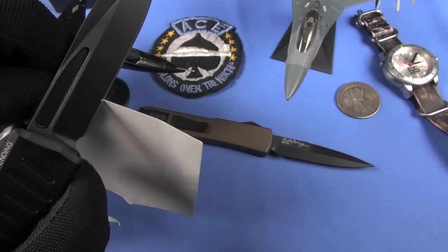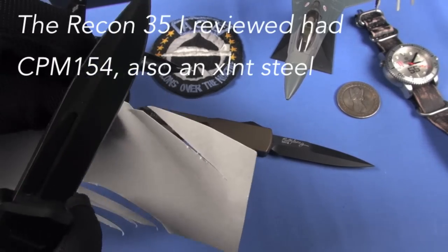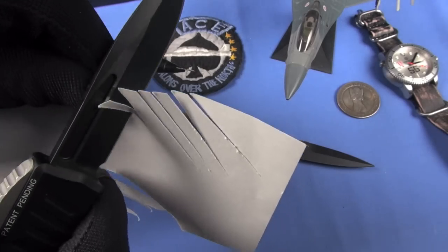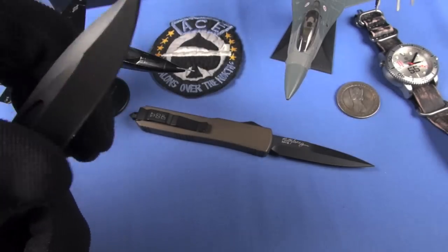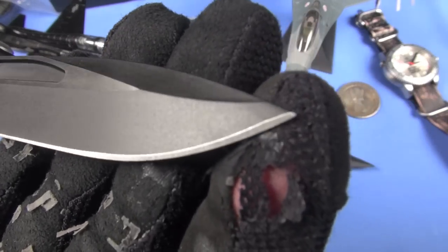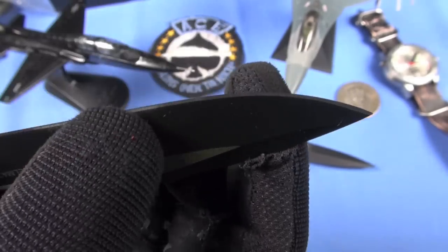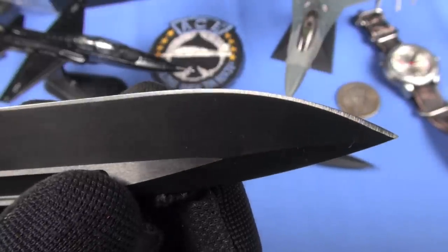LMAX steel is awesome. I wouldn't say it's like the best steel in the world - I mean, S90V and some of the others we've talked about - but that's a really nice edge on this. I'll give the edge an A to A-plus - no need to grind it or do any work on it. I would like to see these higher-end OTF knives have a polished edge - you can kind of see the grind marks on it. Minor criticism.